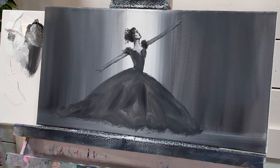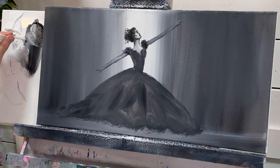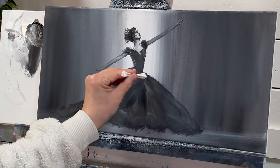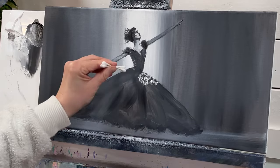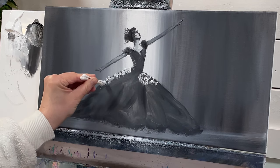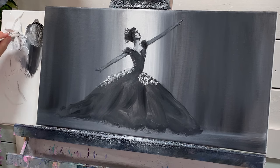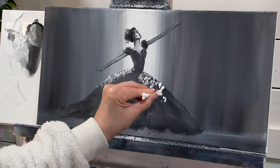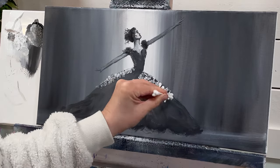Now I'm going to take the q-tips — I've got three here, you can use more if you want — and I'm going to start adding some white. Just dab it into the white paint and tap away, and it's going to look like little flowers. I'm adding these outside of the outline so they look 3D and like the petals are sticking out. You can do this one q-tip at a time. I like to push and tap and then turn each time so they're in a different direction and it looks a little bit more natural.